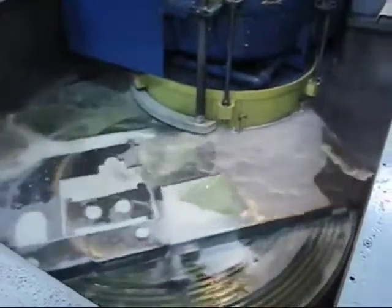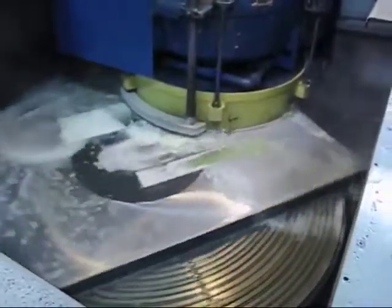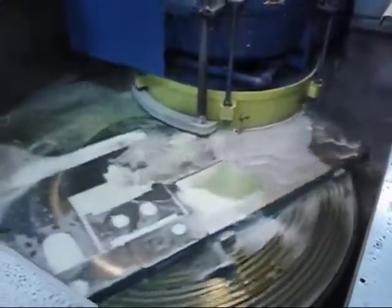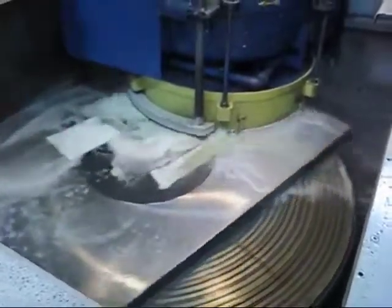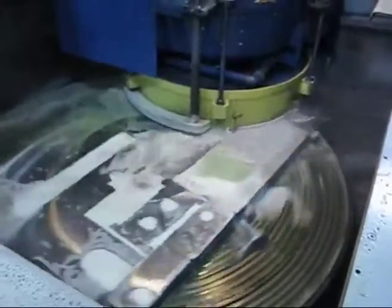When grinding a part this large in this swing, we have to step grind in. That's why you see the large circle in the middle of the part that we haven't ground yet. The operator will then lift the head up and over, grind the center, and blend it in.